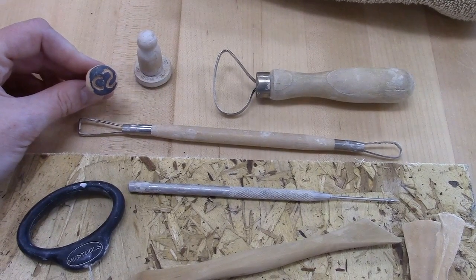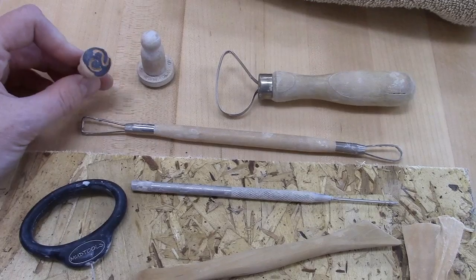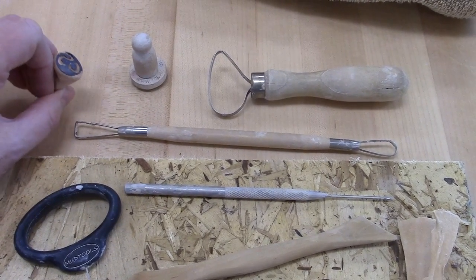This one here is for Clay Sale CS. And of course, the S is backwards because the stamp will get pushed into the clay in reverse.